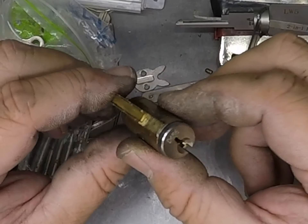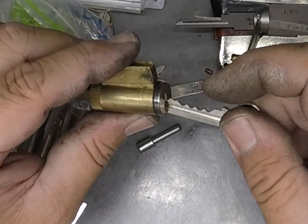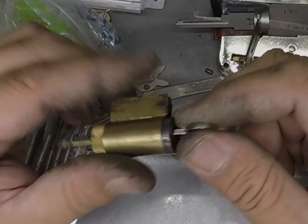When you start pulling apart and disturbing master keyed cylinders you can end up with lots of problems, and if you don't have the key-in chart you're in a world of pain. So by using the Lishi tool to make a key it definitely saves the day. Thanks for watching.